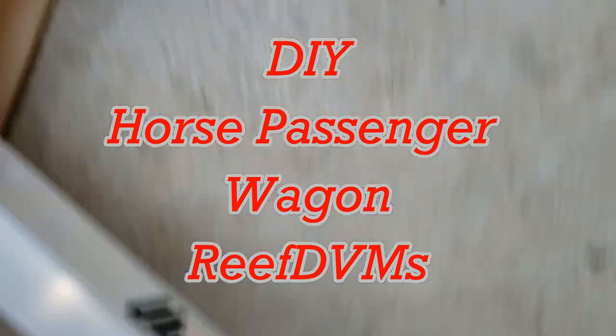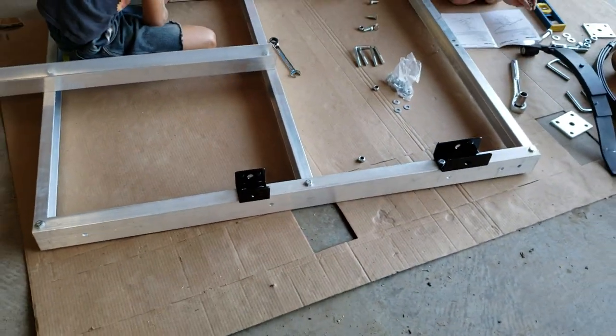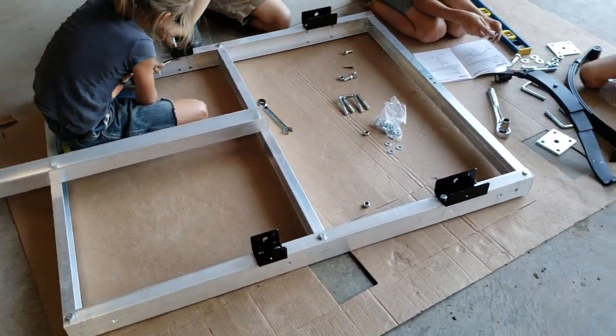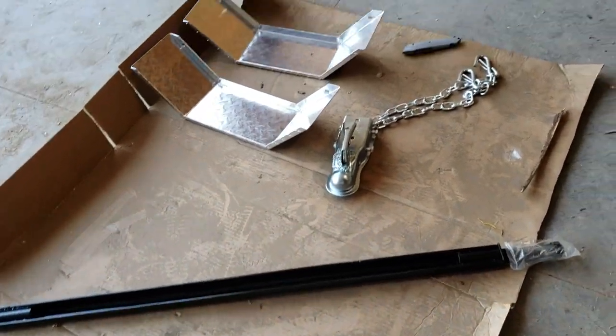Reef DVM's coming at you today with part two of the cart. We want to make this cart a utility cart, and I've already shown the video on the Pioneer Summit cart. Now we opened up an aluminum trailer box — these are all the parts for it.